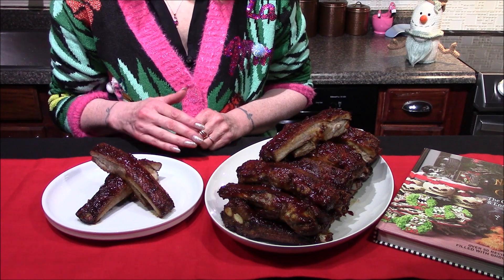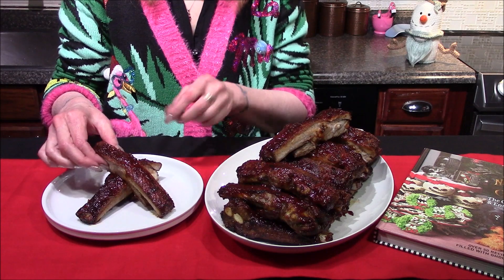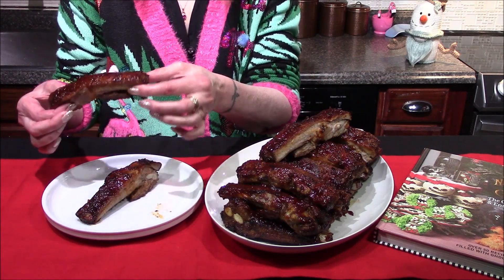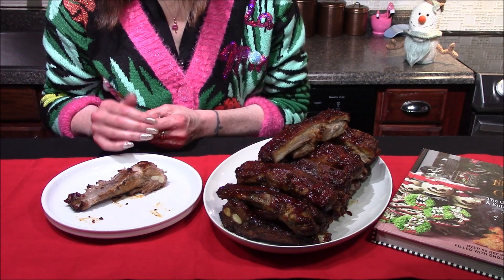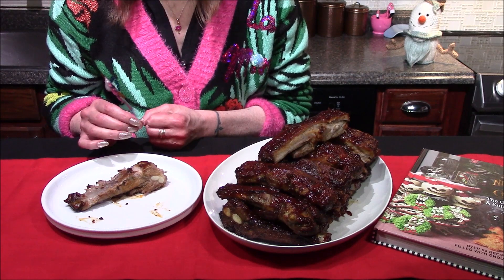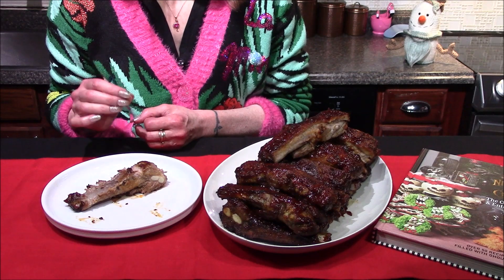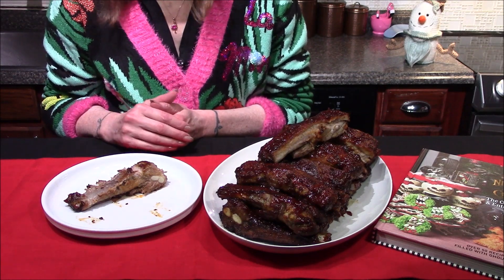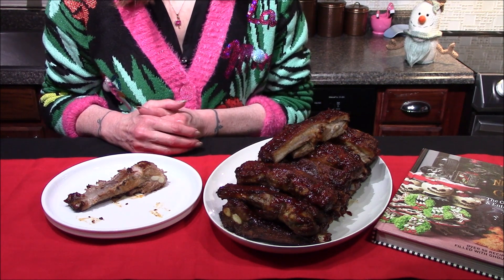The ribs are out of the oven and I did allow them to sit on the counter for about five minutes before cutting them into serving-size pieces. These turned out really well — they've got a really good flavor. I definitely get hints of the dry rub coming through, and that barbecue sauce is not too sweet. There is a bit of heat from the hot sauce that I find pleasant. Overall these are a really good rib and I would definitely make them again.